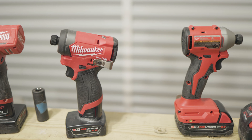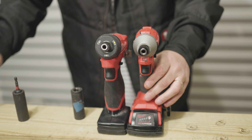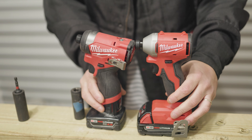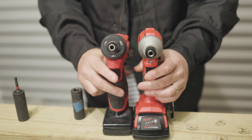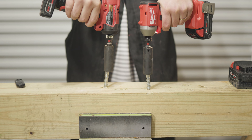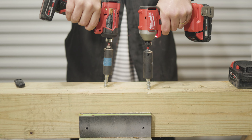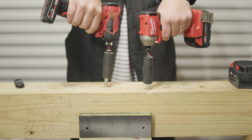In all honesty, both of these are excellent tools, and how small the head of that M18 is — it's just crazy how much power they can put in something that tiny. The M12 is just an all-around awesome tool to have. I'm really curious to know what you think: which one you like better, does it make sense to go with the compact M18 or to stick with the M12, and is a little bit more power and speed that much more important to you? If you want to see more videos, check that one out in the bottom corner — we'll be back with more videos soon.